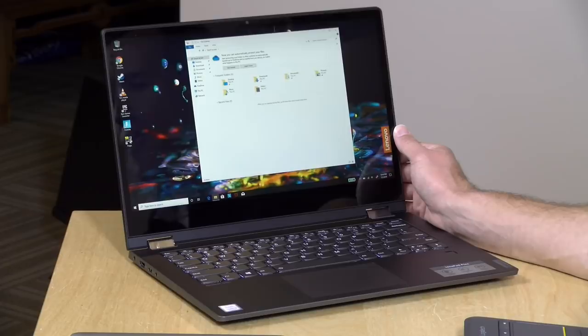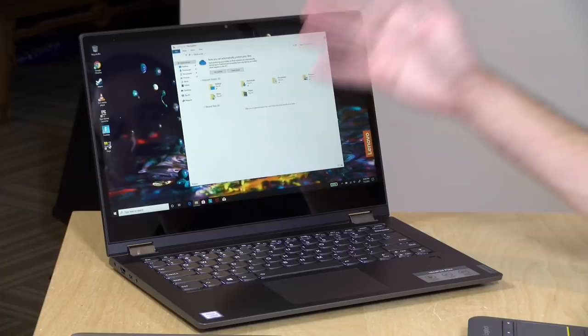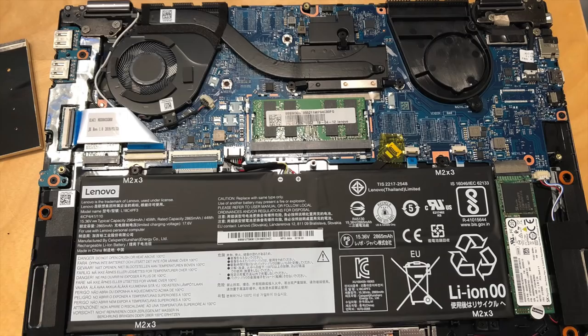This is one of those Lenovo computers where the configuration varies by retailer — Best Buy may get one version, Amazon may get another — so you'll need to shop around to find the exact configuration you want. They also have an AMD Ryzen version available, which is the one I really wanted to check out, but they didn't have those available. We may try to get one in the near future and do a full review on that as well.